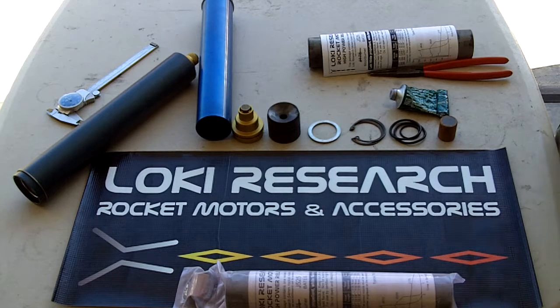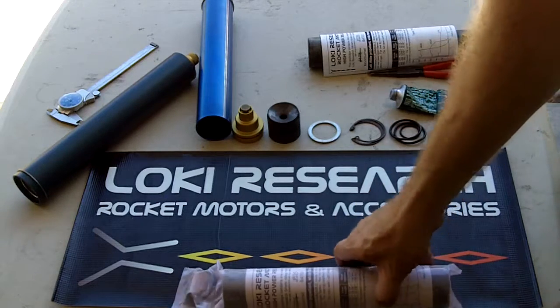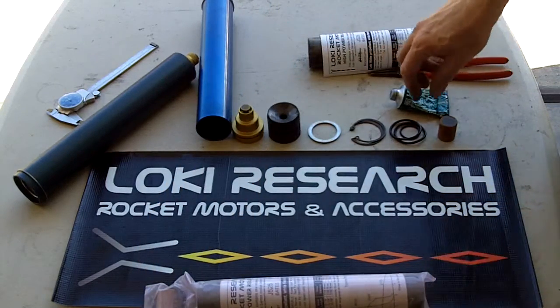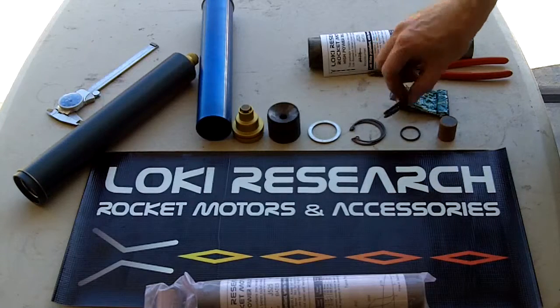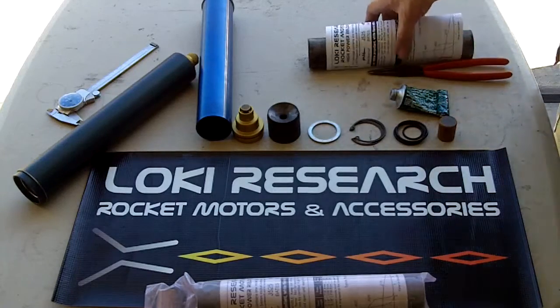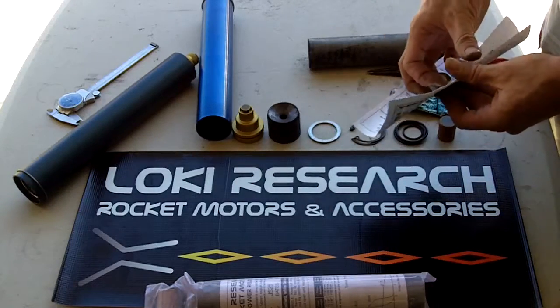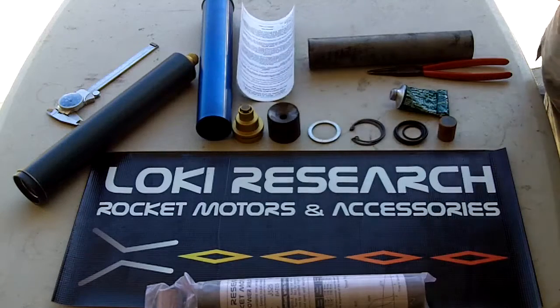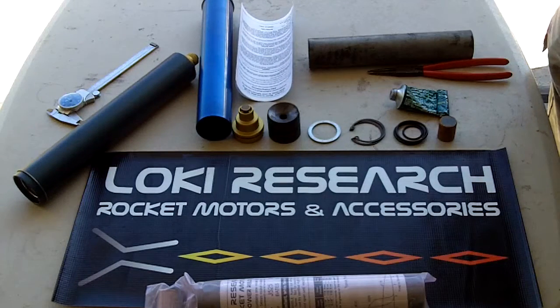Hello everyone, today we're going to show how to put together a Loki Research 54mm 1200 newton-second motor. We're going to be using a Loki Research J525 — this is a three-grain Bates grain motor. We've already taken the parts out and laid them out on the table: two primary o-rings, one tracking smoke o-ring, a tracking smoke grain, and instruction sheets showing how to assemble the motor.